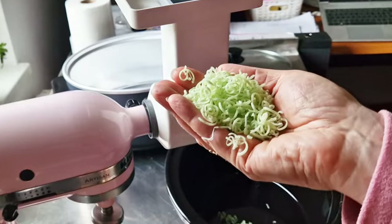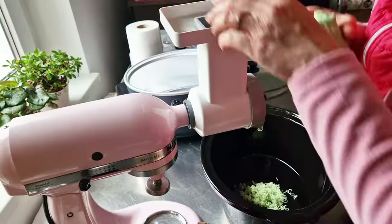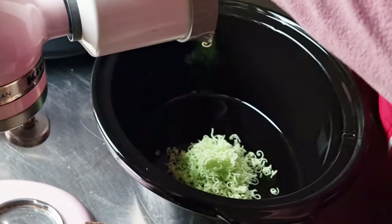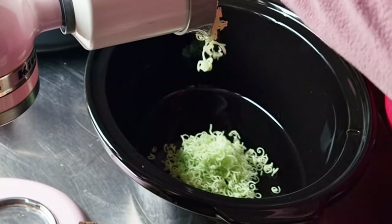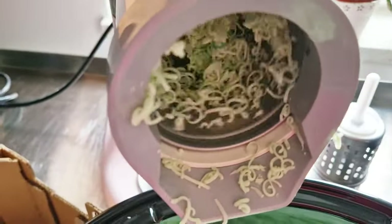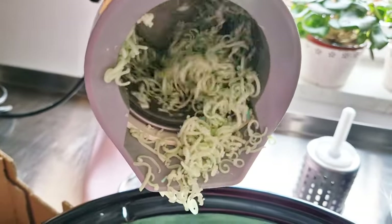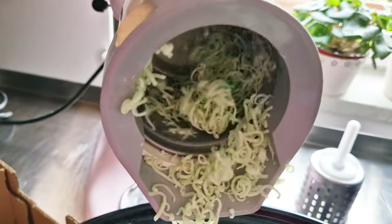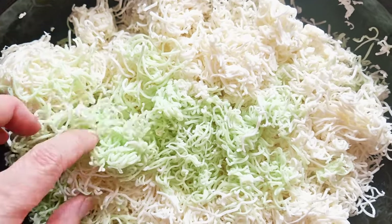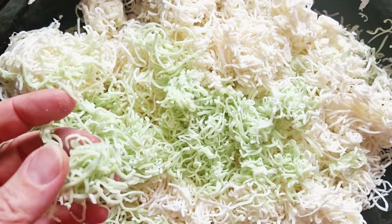Those are beautiful — lovely! I grated a kilo of white soap and 250 grams of green soap.